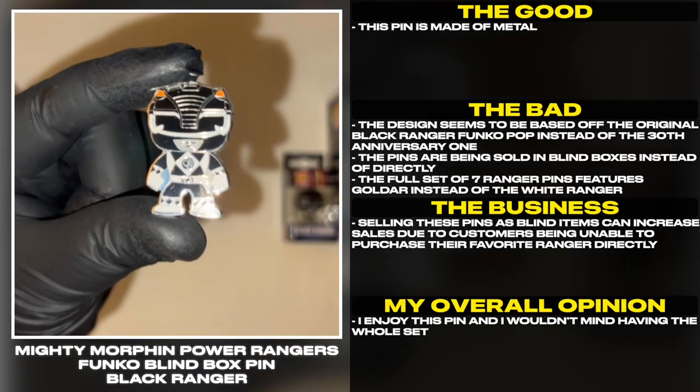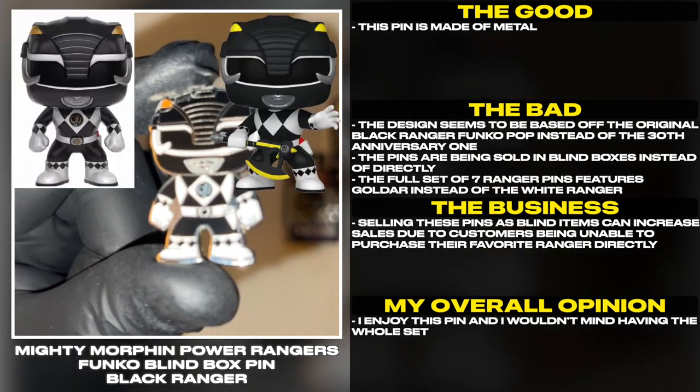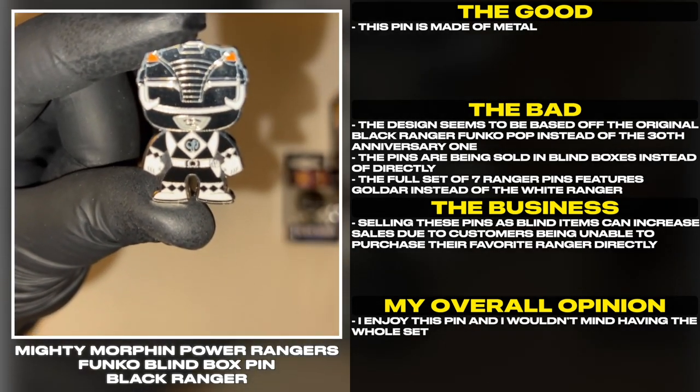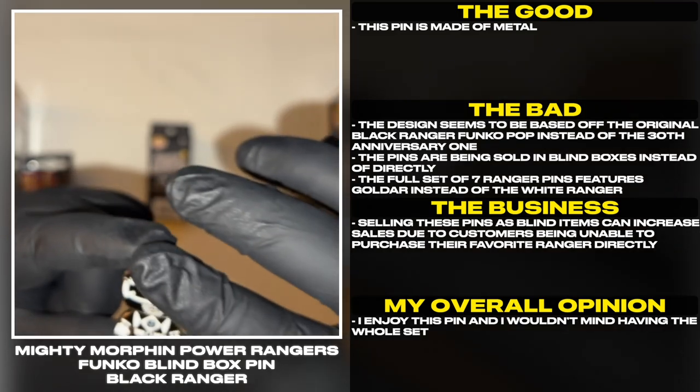This pin is made out of metal. The design seems to be based off the original Black Ranger Funko Pop instead of the 30th Anniversary one. The pins are being sold in blind boxes instead of directly.